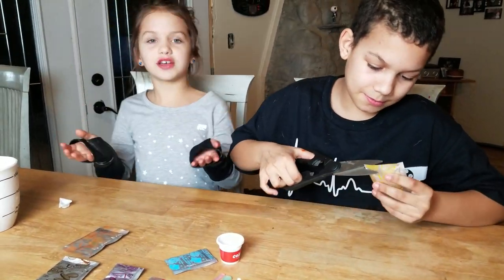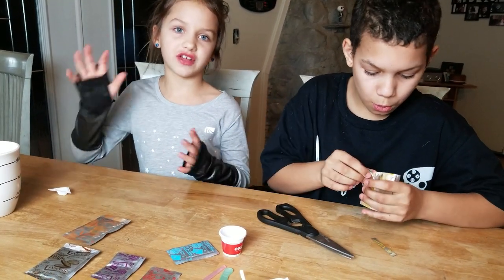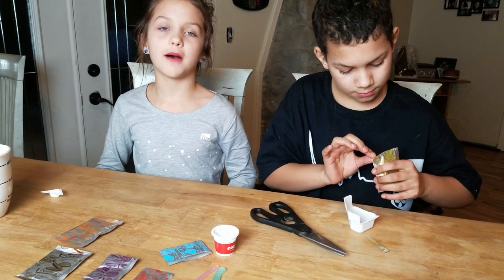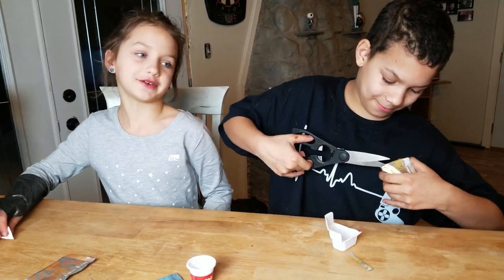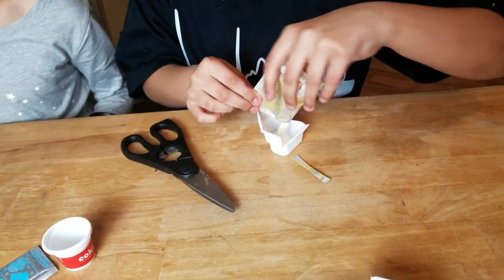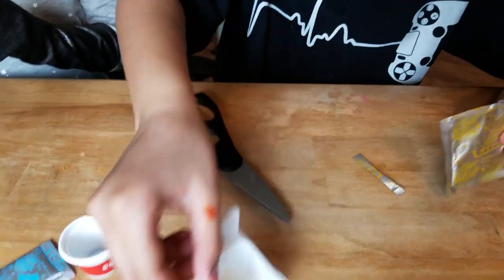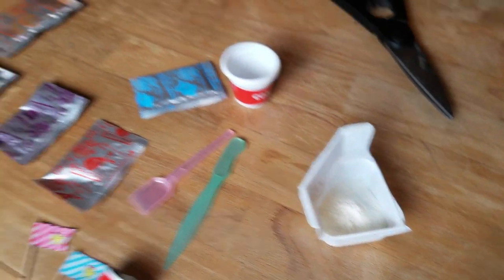If little kids do this, like under five or six, make sure you need a trusty parent to help you. Cut this up a little bit more. Okay, we're dumping it. And we also need two cups of water, Kendra. It looks like a little bit of lemonade.